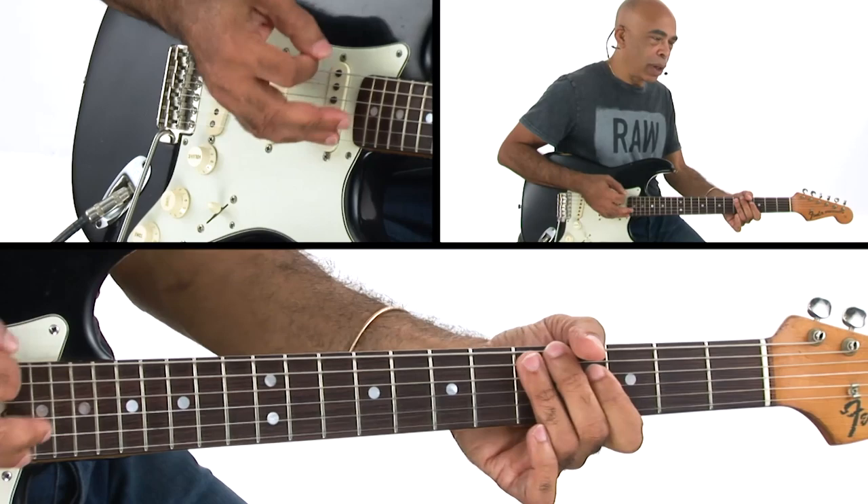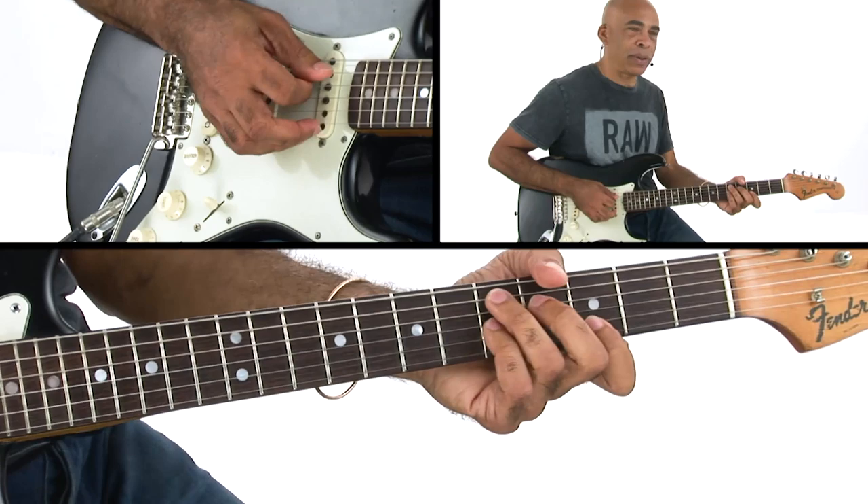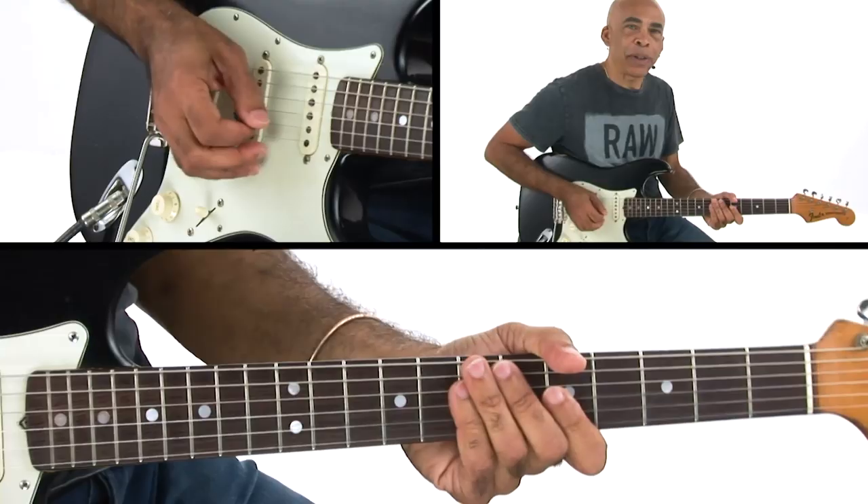It's going to be a D sus going to a D7. And we're going to see how we can get some funk out of these major and minor triads.